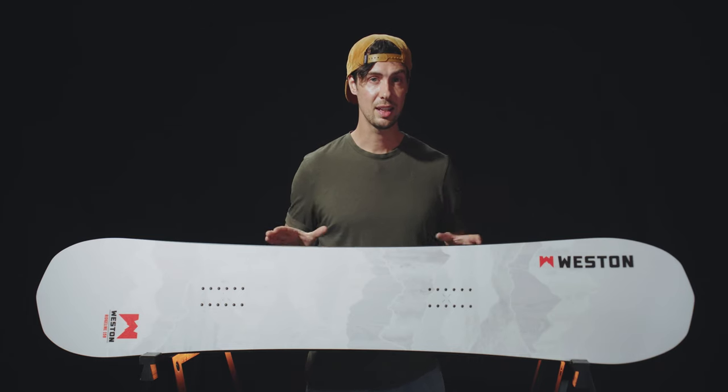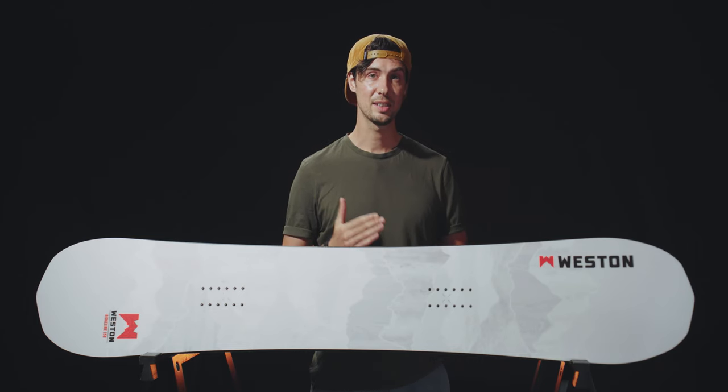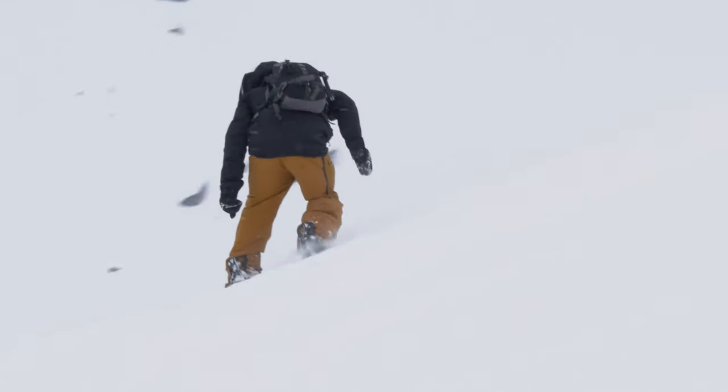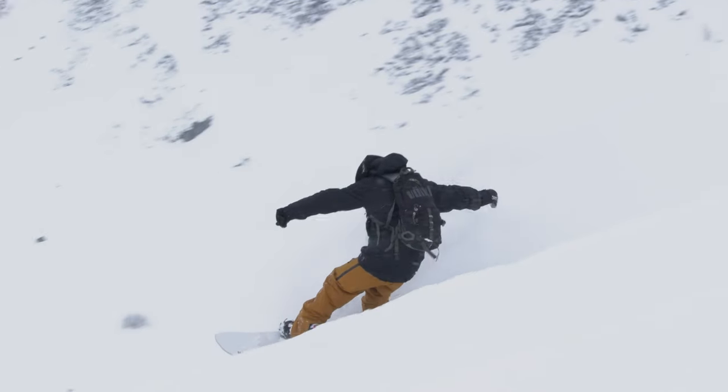This one here has its sights firmly fixed on the bigger, steeper, more technical lines in the backcountry — but if that's your calling, this is your snowboard. Get this thing onto the highest ridgeline and get ready to drop in.